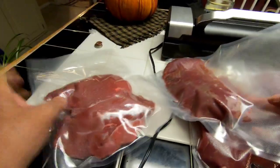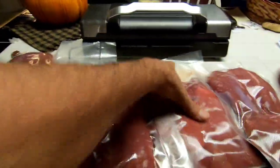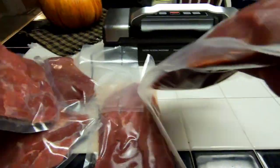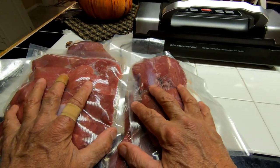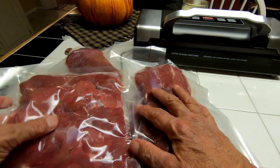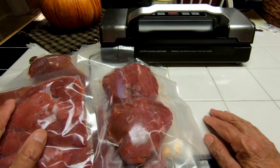In very short order we were able to get all this meat done — these are the bigger pieces from two hindquarters. There's still a whole bunch more meat to be done, but we were able to do this very quickly and it's going right in the freezer.